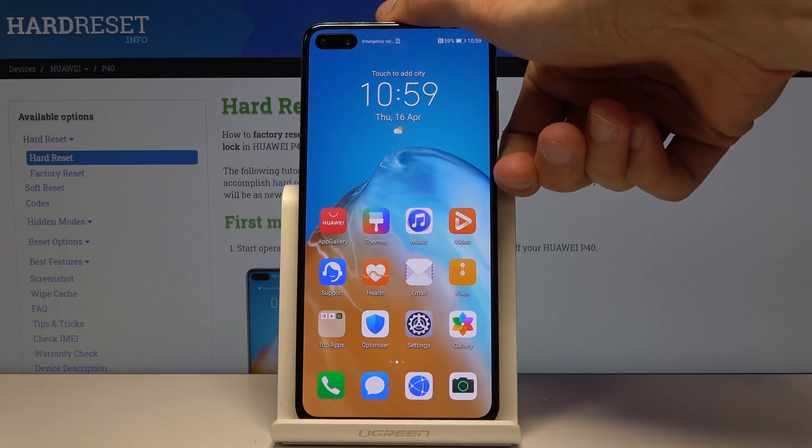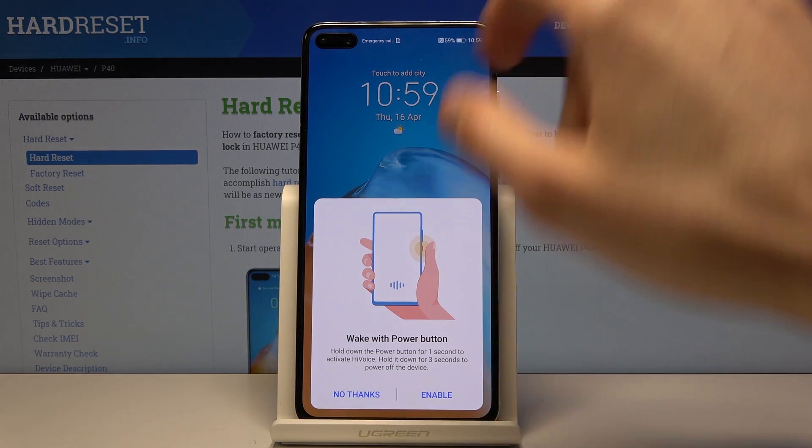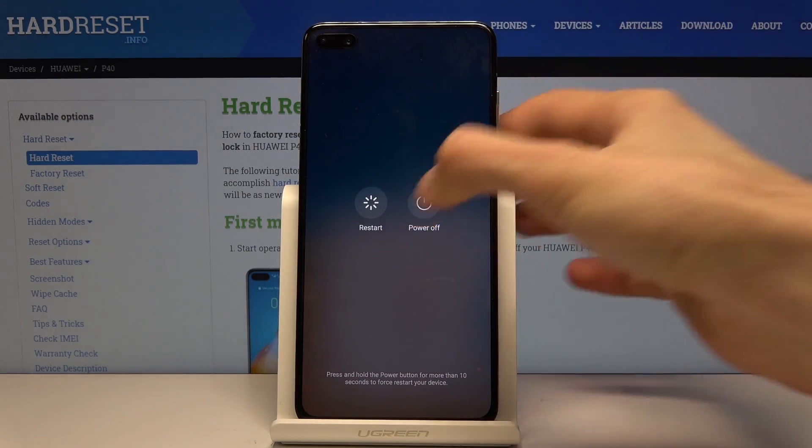So to get started let's power off the device. Let's try that again — we need to hold it for a little bit longer. There we go, I'll power it off.